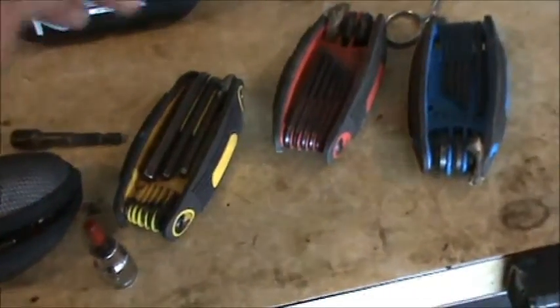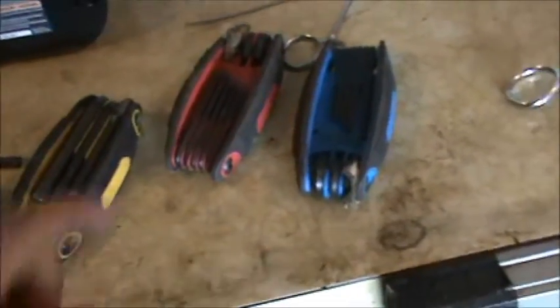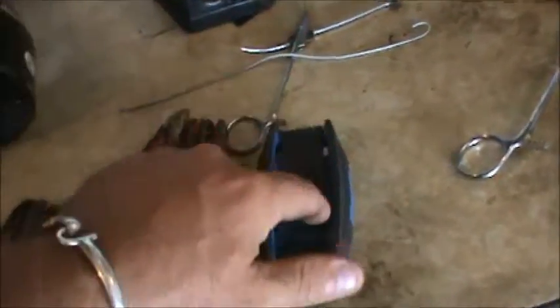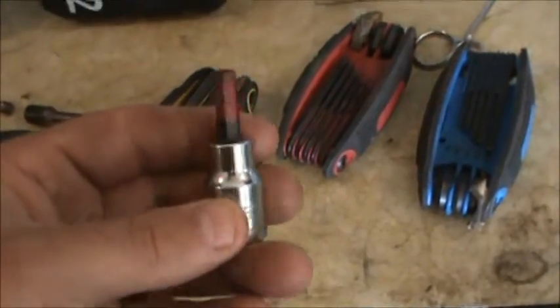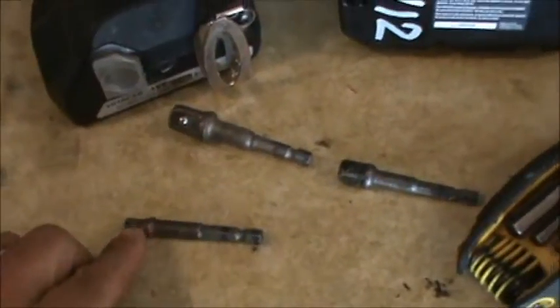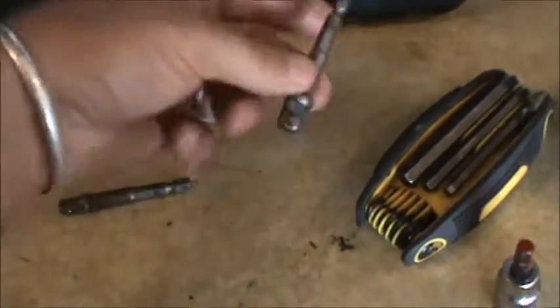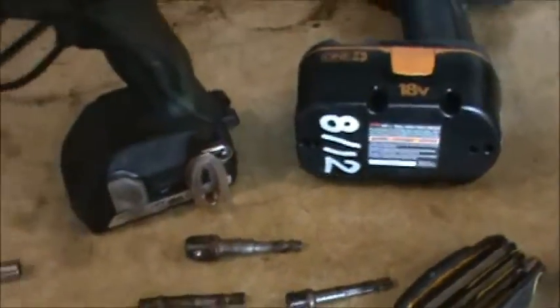You're going to need some allen keys — I got standard, I got metric, I've got torx. The torx can also double up; you can use these as metric allen heads if you want. I also have all of these set up to be used with a socket or with an impact driver. If you have an impact driver, you're going to want to get these — a quarter inch, a half inch, a three-eighth inch extension that you can tie your sockets right onto. Makes things go a lot quicker.